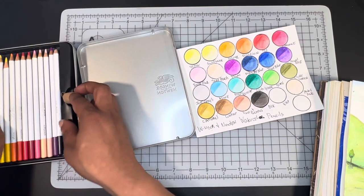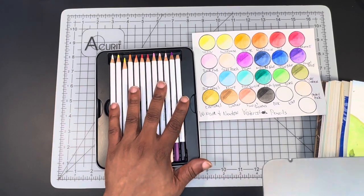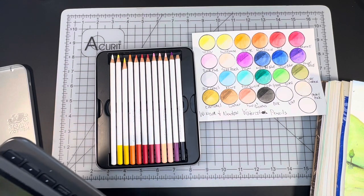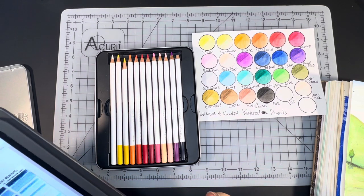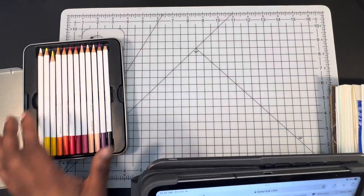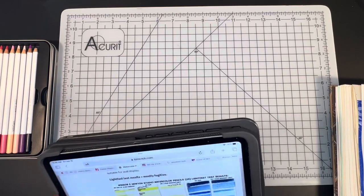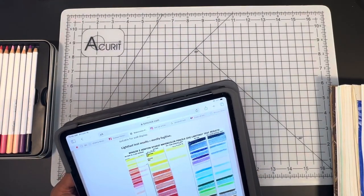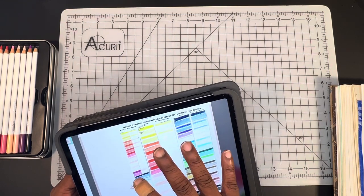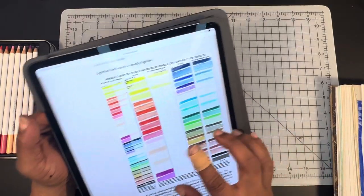Do I necessarily recommend the pencils? I don't never not recommend anything — I think everything has its place. They would be good for card making or things of that nature, but definitely not anything you're going to reproduce or display. As you guys know, I use Kimberly Creek as a reference all the time — I think she is really knowledgeable about watercolor. She has had her run-in with these pencils and she did not give them the greatest review either. However, I did not read her review before forming my own opinion and writing out my notes. I only looked at her lightfast ratings before doing my review.